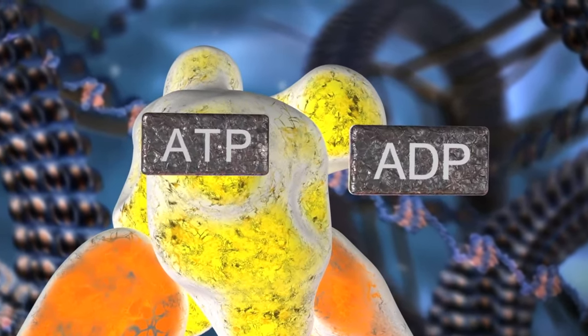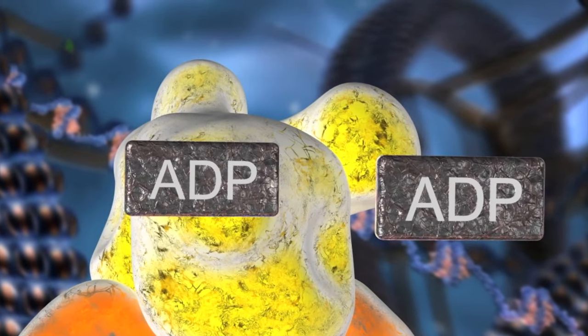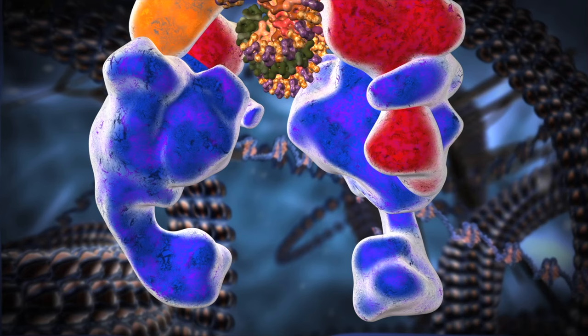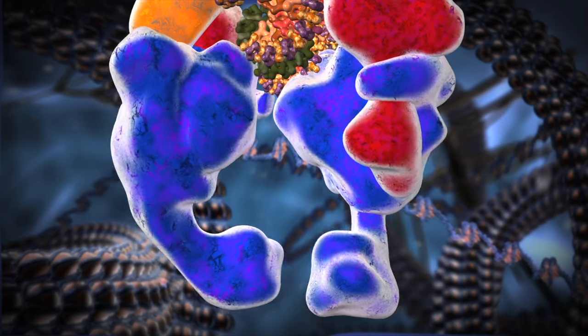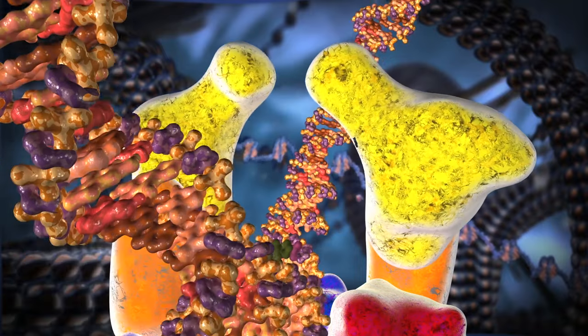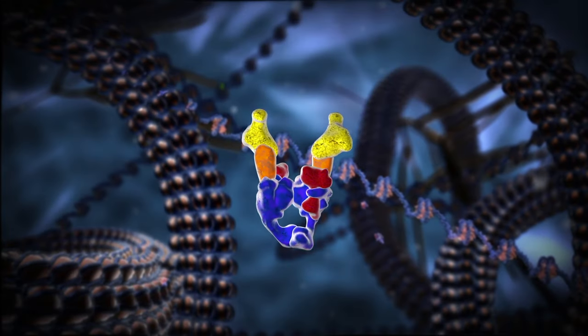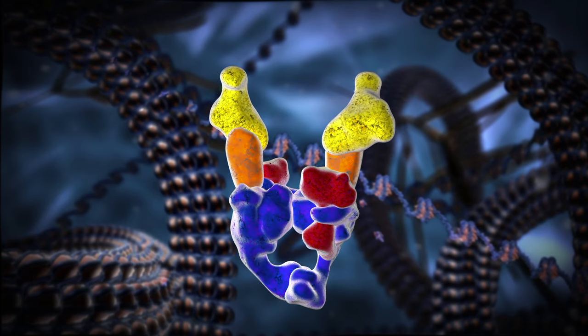The remaining ATP molecule breaks apart and the lower gate opens, allowing the second DNA segment to leave. Then the lower gate closes, the upper gate opens and the first segment of DNA is finally released. The topoisomerase is now reset, ready to perform the same process all over again.